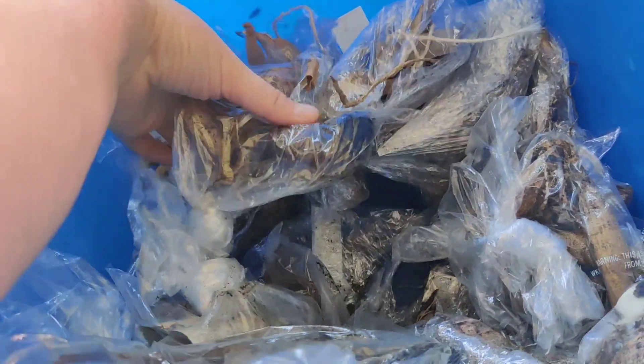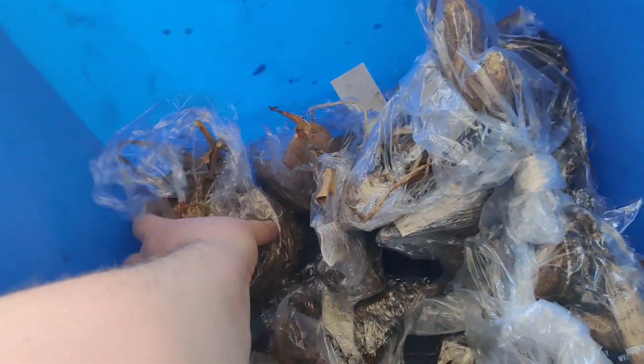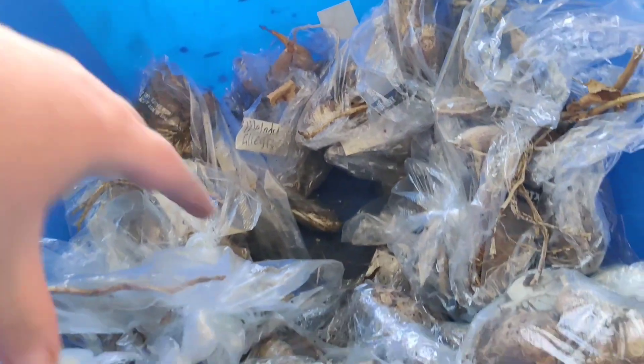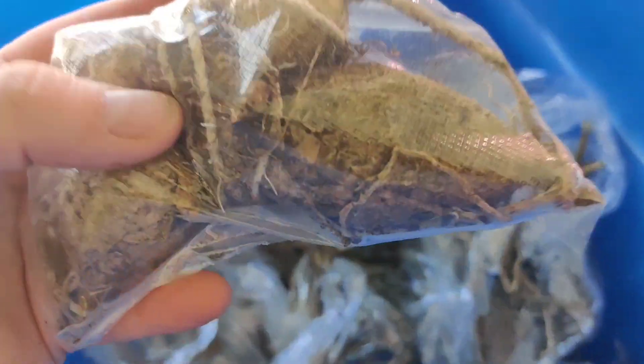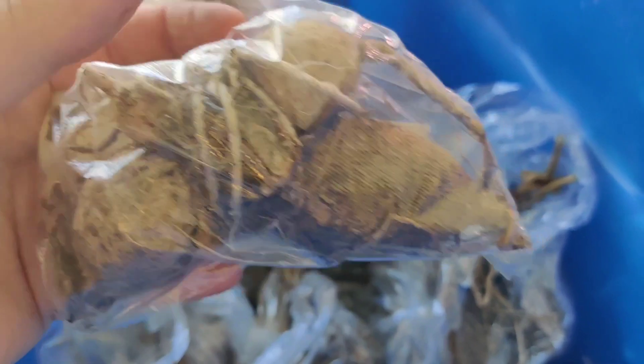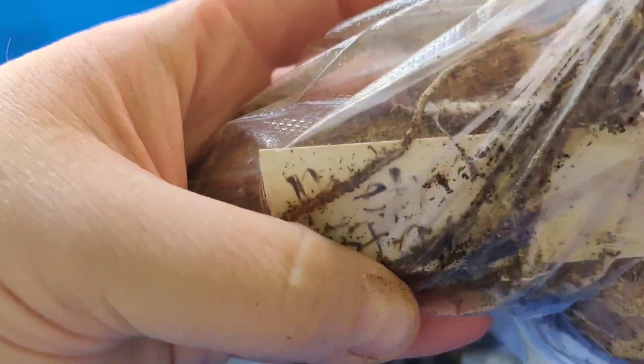I'm really happy with these tubers — the majority of them look really great. Their turn will be soon; I'm gonna pop them up within the next month. Look at this one, it looks really good. Some of them have labels, some of them don't. This one says 'Metro Star.'